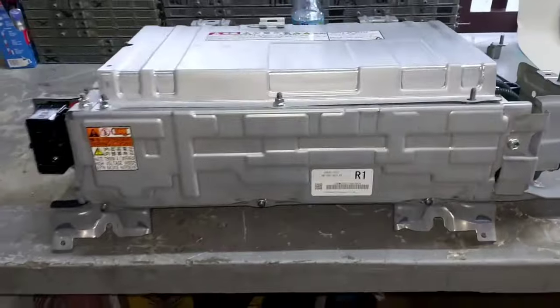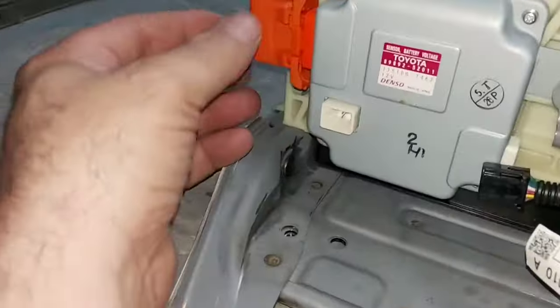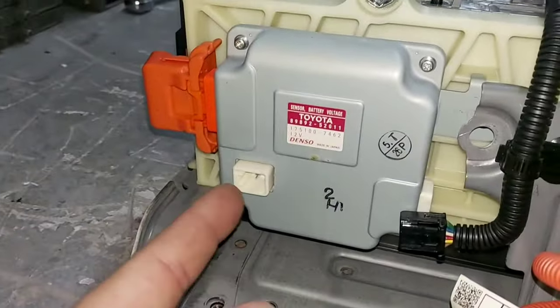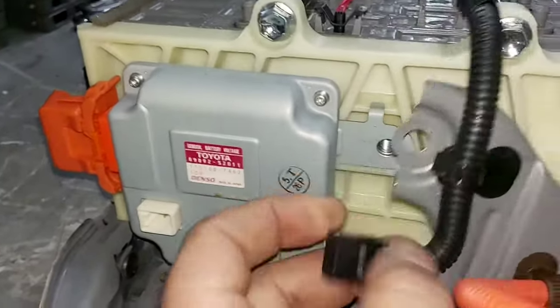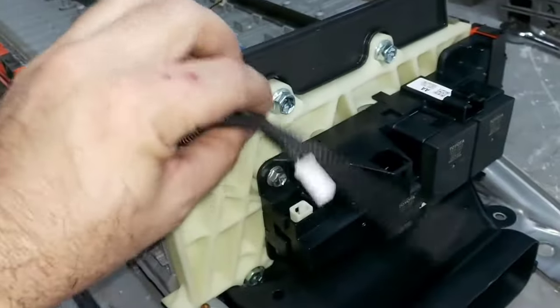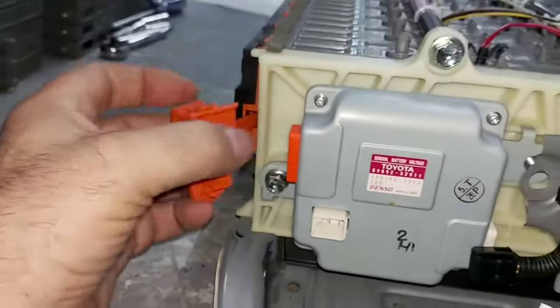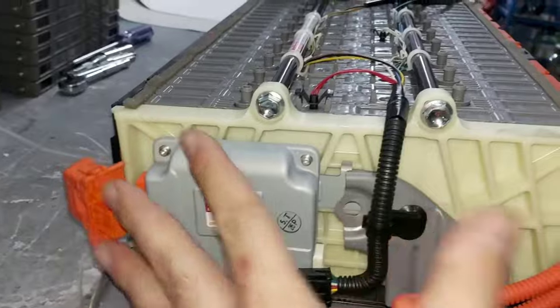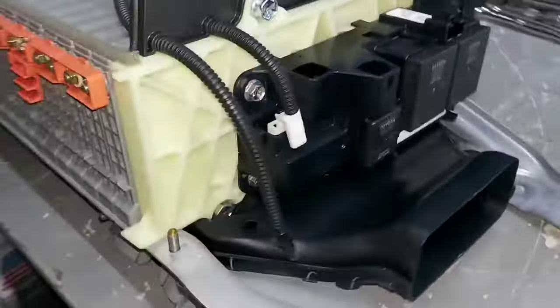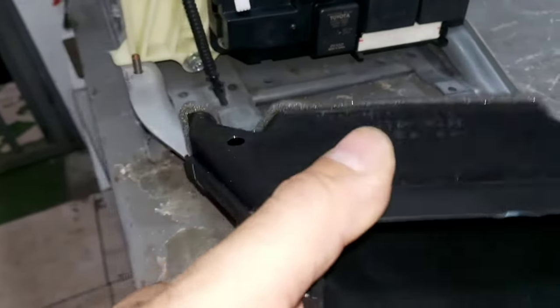We fully removed all the covers. We have full access to the management unit — it has a low-voltage connection and connections for temperature sensors one through four and the current sensor. We monitor high voltage from individual cells through this connection here. Now we take this off and have full access to the junction plug. We also have the inlet air duct with a small hole where the temperature sensor goes.